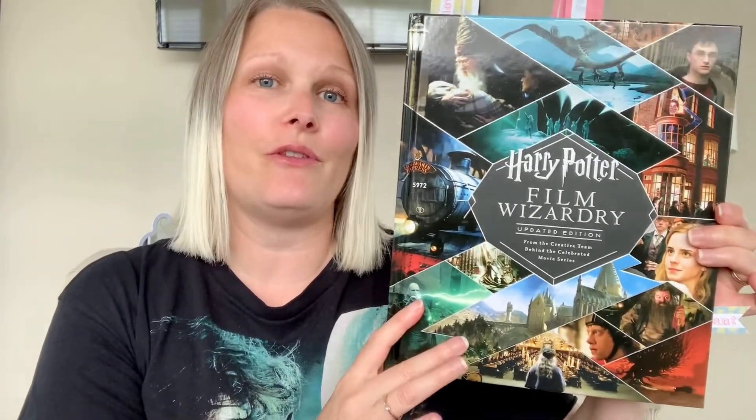Hi, welcome to Disney to Universal. My name's Nicola and as my YouTube channel name suggests, I love everything to do with the Disney and Universal parks all around the world and all of the fandoms that come along with them. In today's video we are going to be looking at the Harry Potter Film Wizardry Updated Edition book.